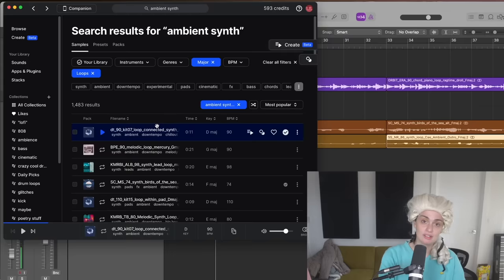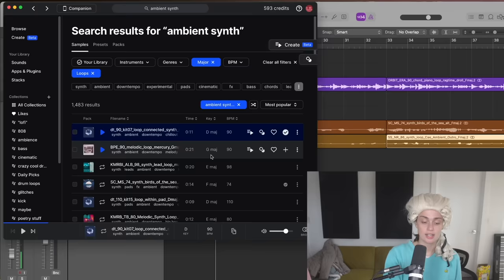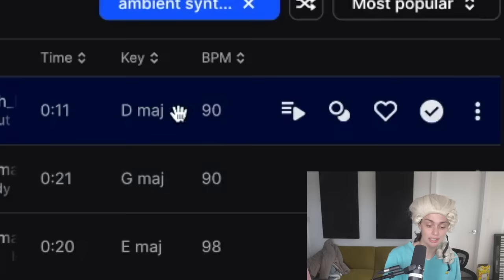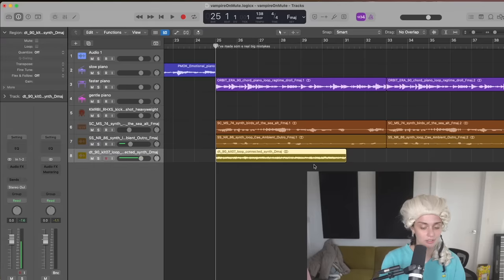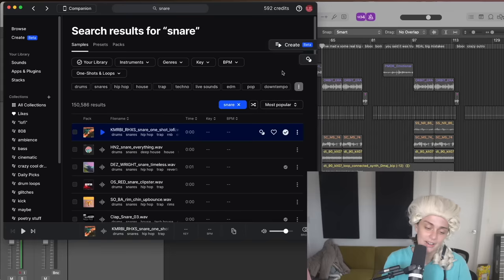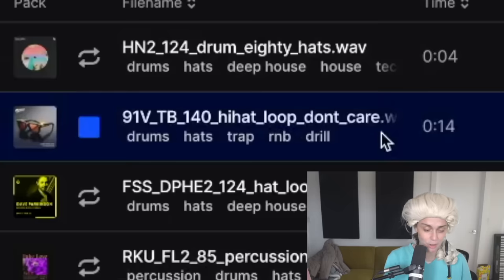It's times like these where sometimes in life you just can't have it all. All the synths that are already in F major are just wrong, and it seems like the only right answers are the ones that are wrong. I have to turn that D major into F major somehow. Sometimes something has to be wrong for you to do the right thing. I don't know, I'm just making stuff up. You know what — why don't we add a little hi-hat loop, don't care.